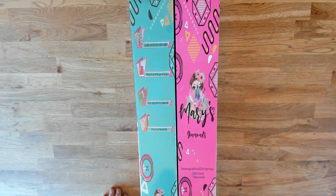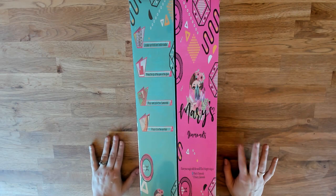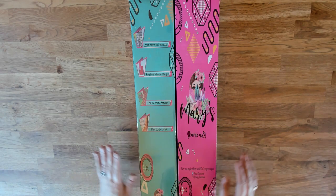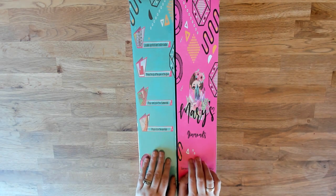Hey everyone, it's Nicole. Hopefully you are doing well. I'm here to do an unboxing of a kit that was unboxed by Kara, the principal printer, recently.